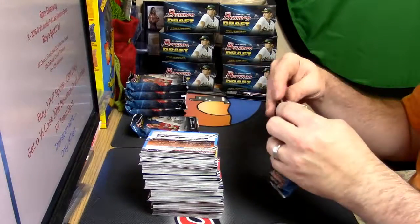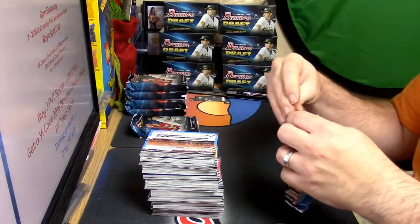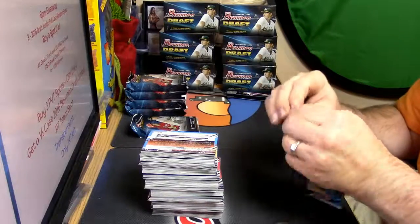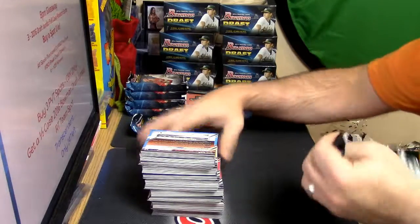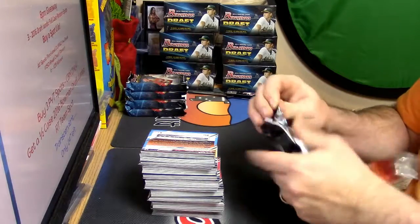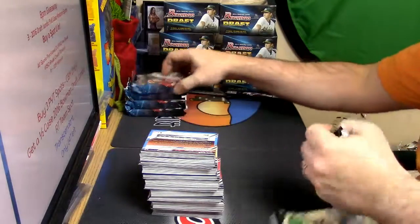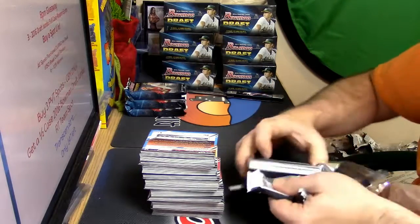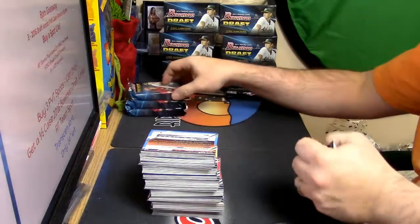Hang on, Bowman. I love you. I would love you more if your packs were just a little bit tighter. Anybody that has opened Bowman knows exactly what I'm talking about.